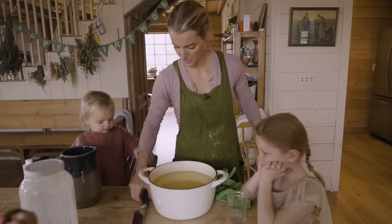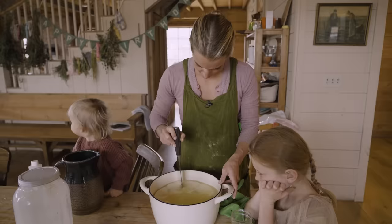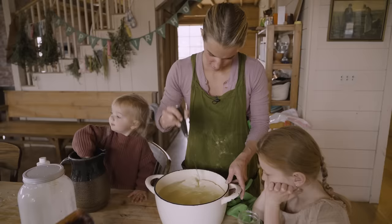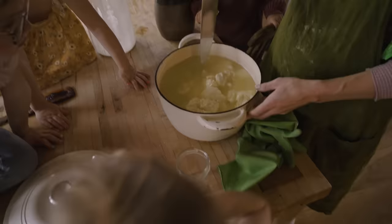We're going to see the moment of truth — how things are coming along. We're just going to kind of cut this up a little bit, break this up. It smells good.